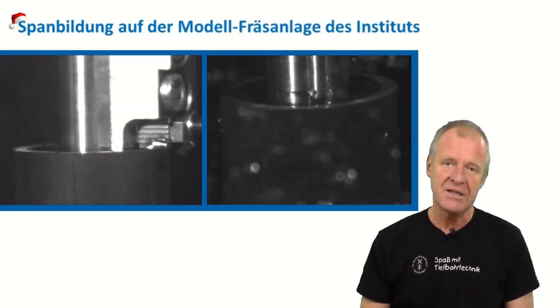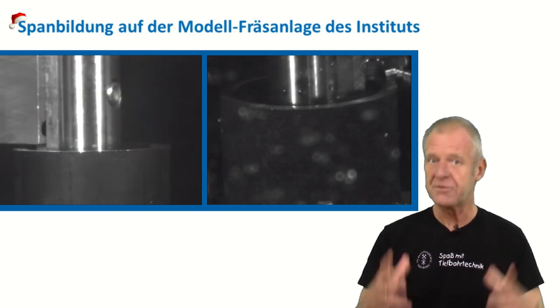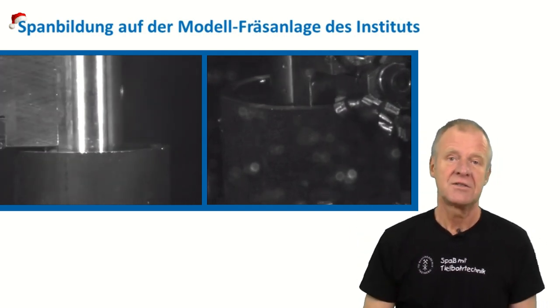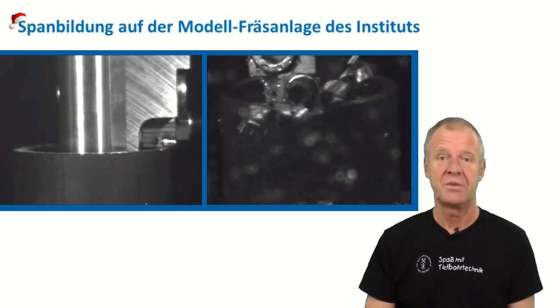We also have a milling test rig at our institute. We use it for small-scale simulations of milling processes in deep boreholes. Here too you can see very clearly that there are longer and sometimes shorter chips depending on which operation parameters are applied.